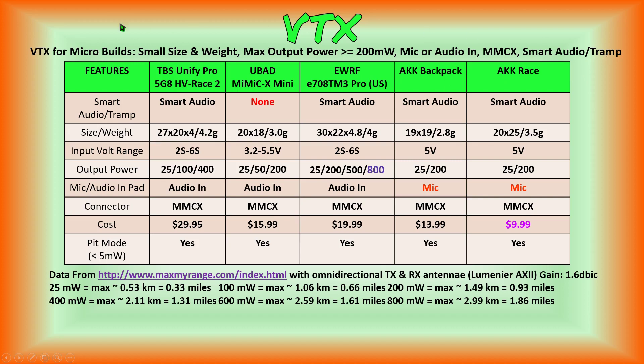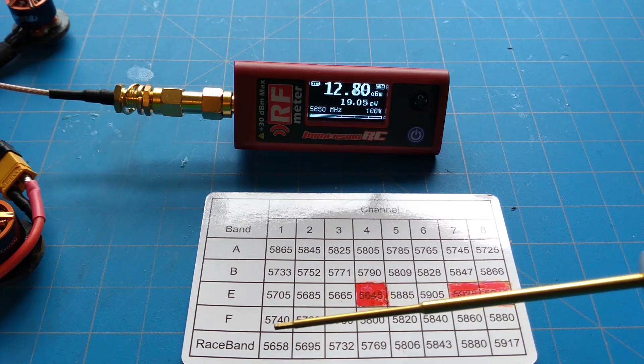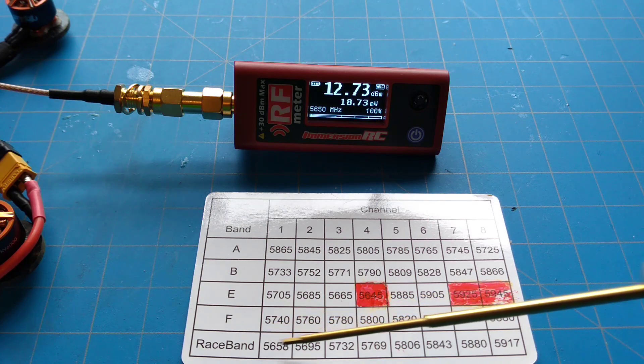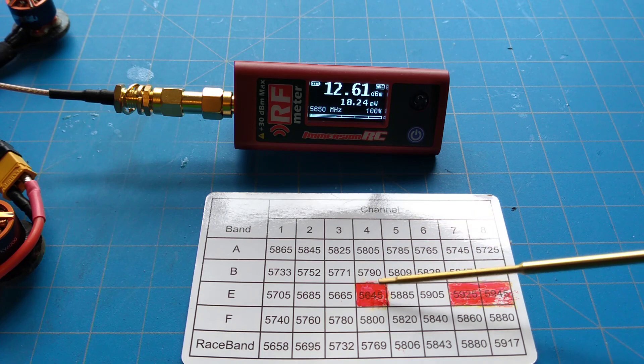These are our desired features list that we went over in our three previous video transmitter reviews. The maximum possible range data is from maxmyrange.com using those parameters. Using the same procedures as we did for the previous three video transmitters, we're going to be going over the min and max powers for race bands one through eight and also channel F4.